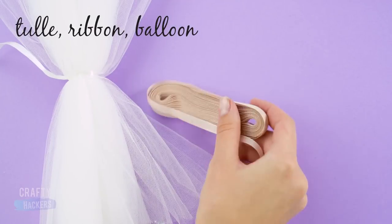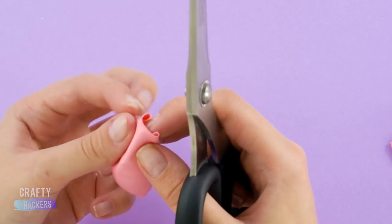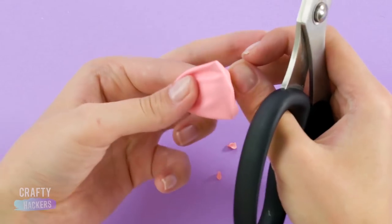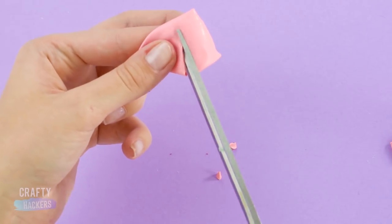Carrie! Let's make Carrie's signature outfit. We're going to need some tulle, ribbon, and a pink balloon. Snip the balloon just below the neck. Fold it in half and cut out slits for her arms. Then cut off the bottom. This is going to be the top of her dress.